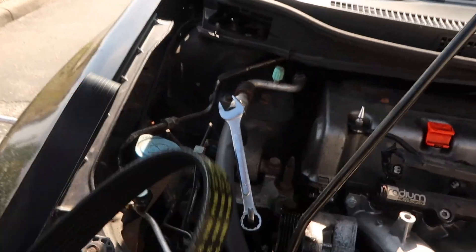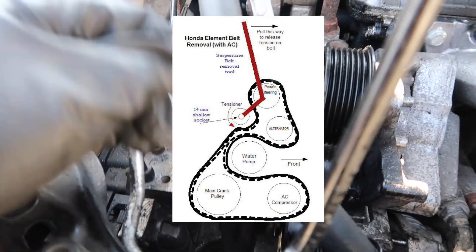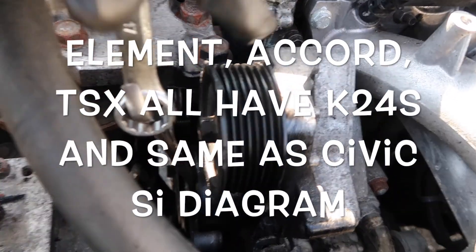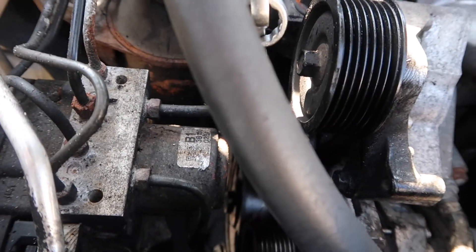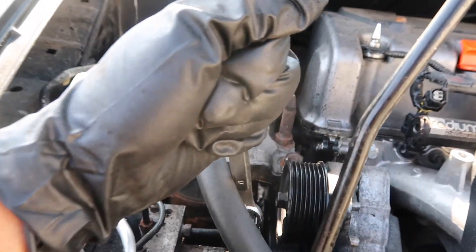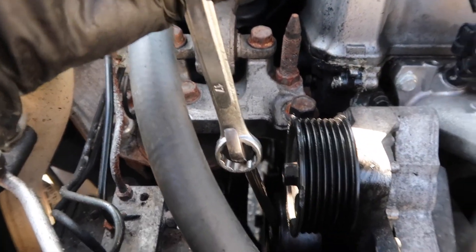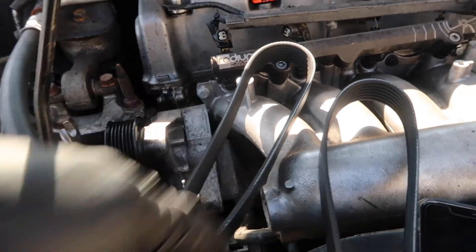The only thing you have to do to change this belt is so easy: pull up the diagram online — I'll include a link and a picture in the video — then you move the tensioner down here. It's the second pulley from the top down. You just put a 14 millimeter wrench or socket and pull it your way, and that's going to let you put the belt around every pulley.